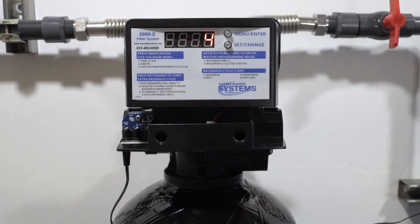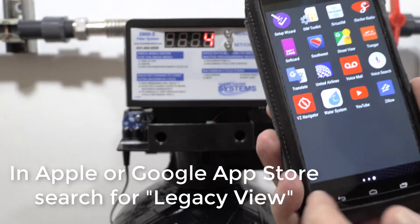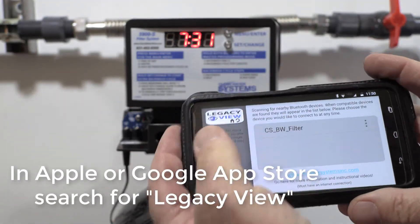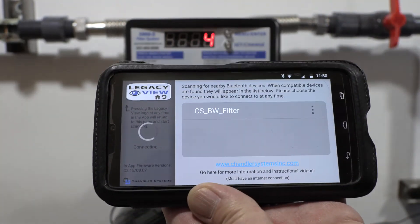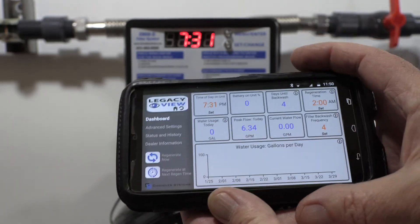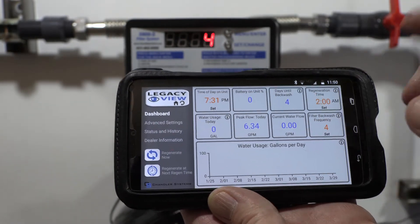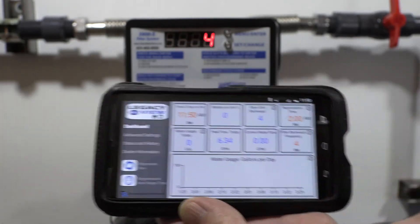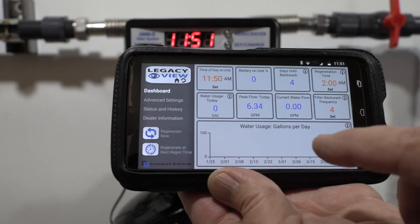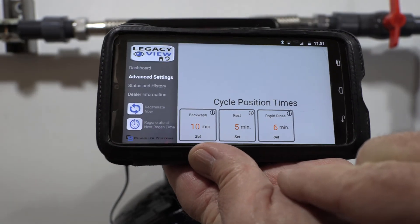You can also program your valve using the water system app, available on Google Play or the Apple App Store. It uses Bluetooth to connect and find the valve. The dashboard shows the time, days till backwash, and regeneration time — all of which you can set directly. You can also sync the unit time to your phone, and under advanced settings you can manually start the backwash, rest, or rapid rinse cycles.